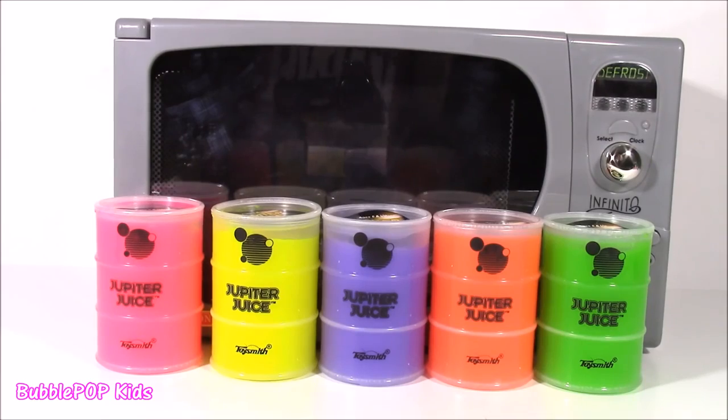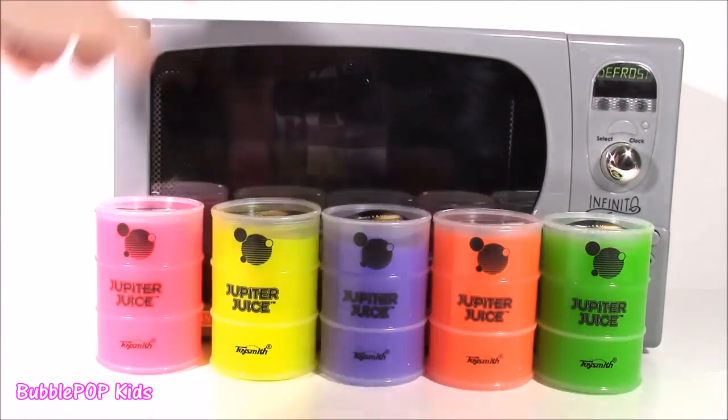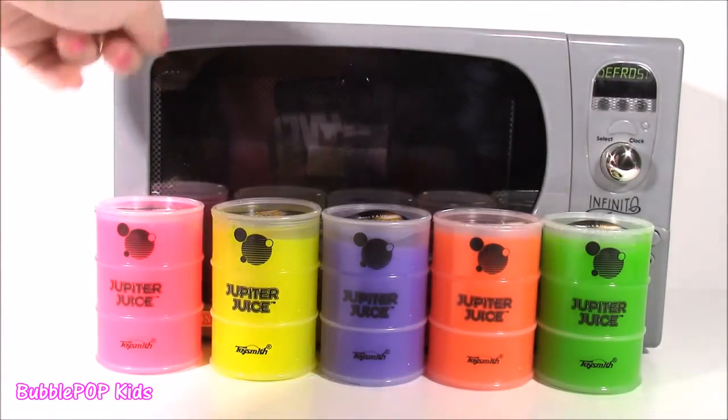I have a crazy idea! What do you guys say we pour the Jupiter Juice, put it into our magical microwave, and see what surprises we get. Let's do this!